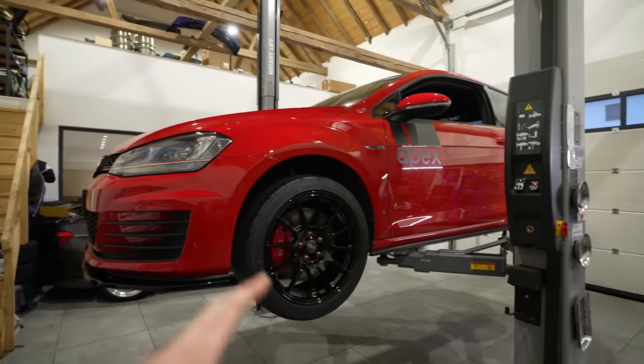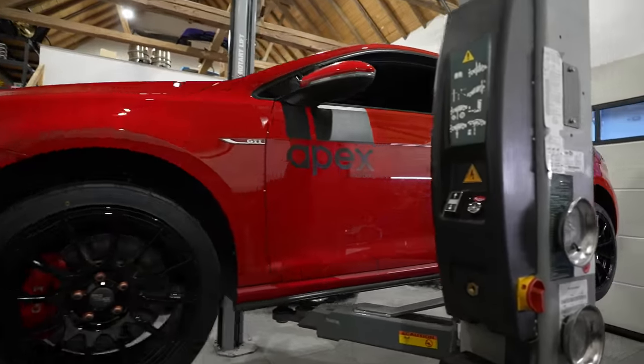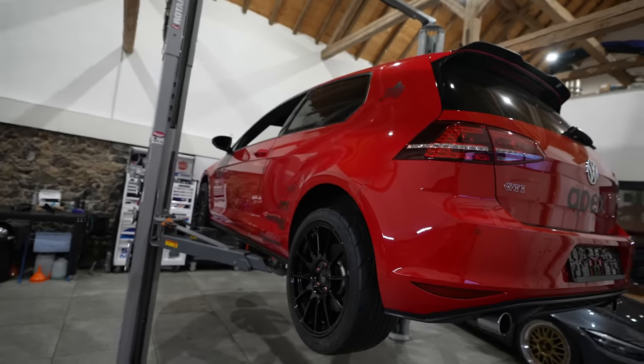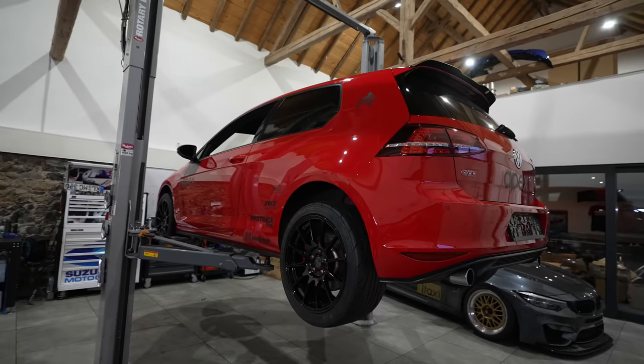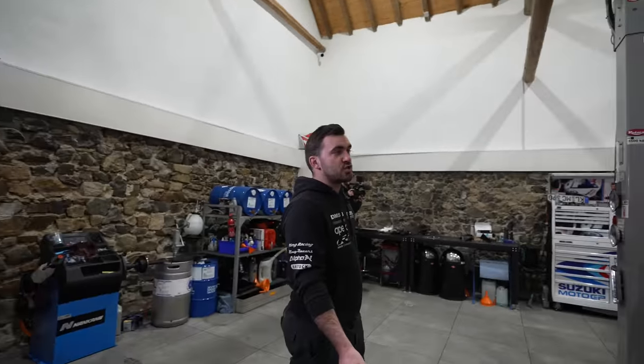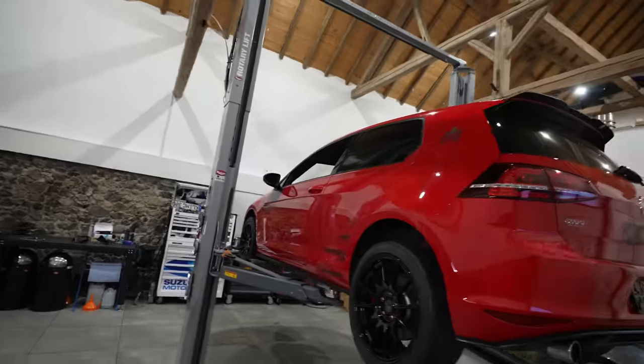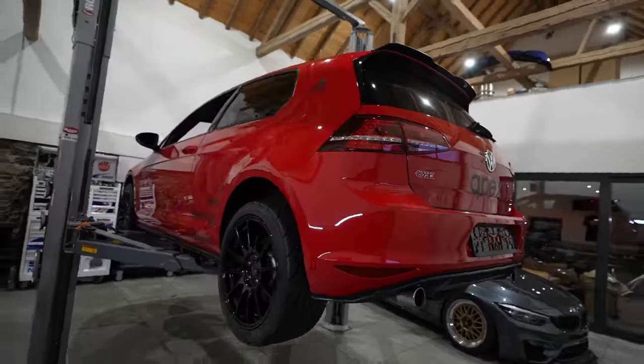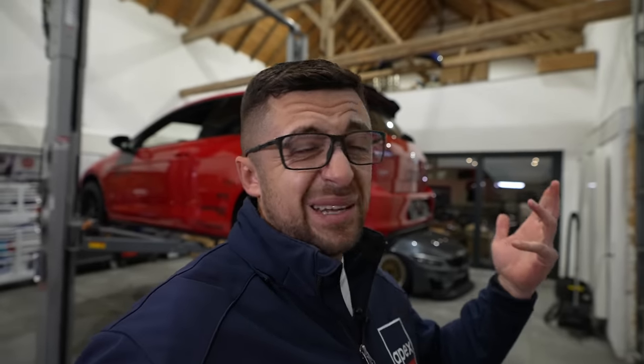This video could go on much longer — we could cover additional topics like seats and roll cages, but we'll save that for a part two about advanced mods. We make this video pretty much every year, and with around 150,000 new subscribers since last year, there are lots of new people who want to find out what's what and hopefully use this information.